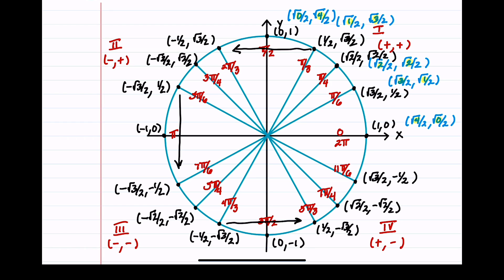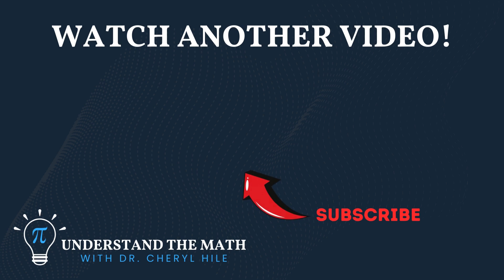Those are all the points you'll need to memorize. If you follow the steps outlined in this video and practice filling out the unit circle, you'll be able to memorize it pretty quickly. You can do this. If this video has been helpful to you, please consider subscribing to my channel. Keep believing in yourself and have a great rest of your day. Thank you all for watching.